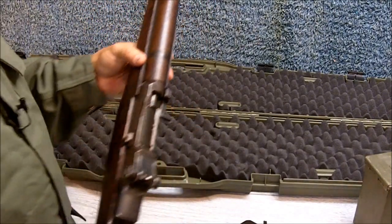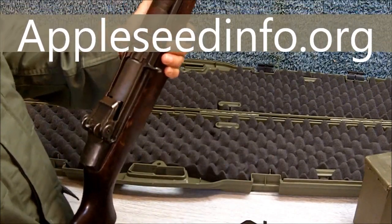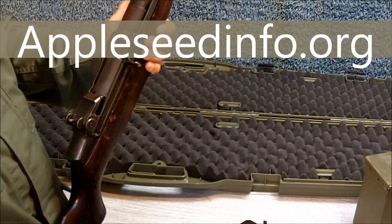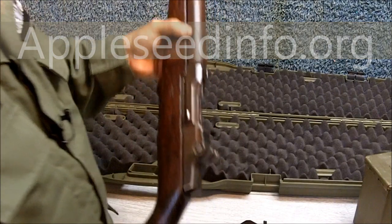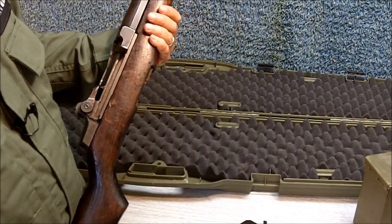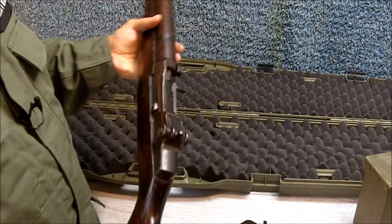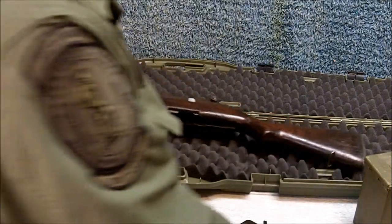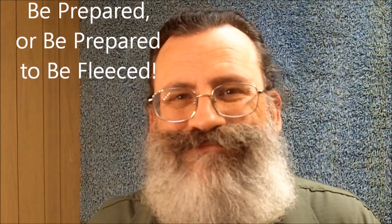I certainly recommend the Appleseed Project. Even if you don't want to buy from the CMP, if you want to learn marksmanship and learn how to shoot with the best technique, I definitely recommend the Appleseed Project. This is Survival Doc reminding you: be prepared, or be prepared to be fleeced. Thank you.